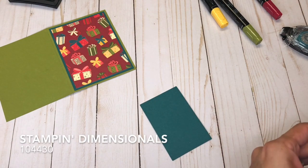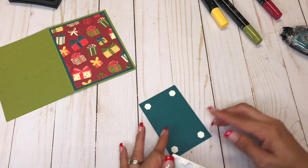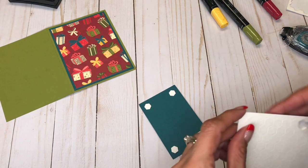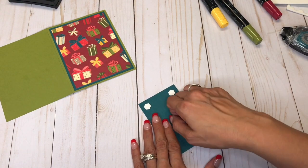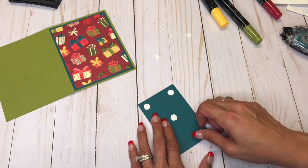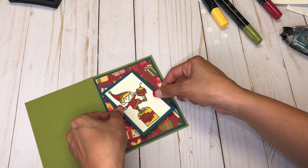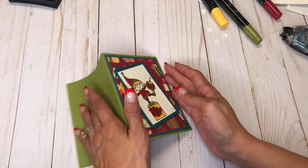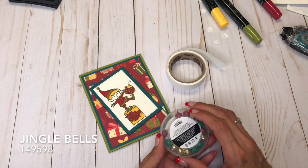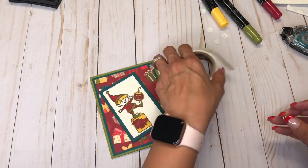And then I am going to pop this up with some Stampin' Dimensionals. And thank y'all so much for the emails asking if I'm feeling all right, if I'm feeling better. I'm going to do them kind of crooked like that. I'm going to come in with my glue dots, and I have these Jingle Bells, and I'm going to use a gold one. It's a little bit big for his head, but I like it. So I'm just going to put it down and then pick it back up.